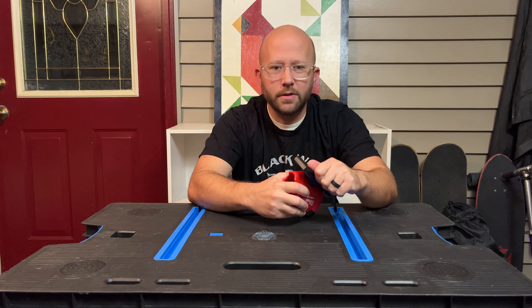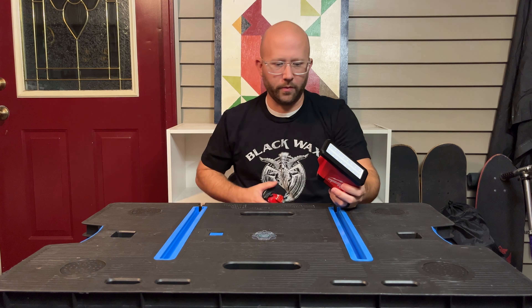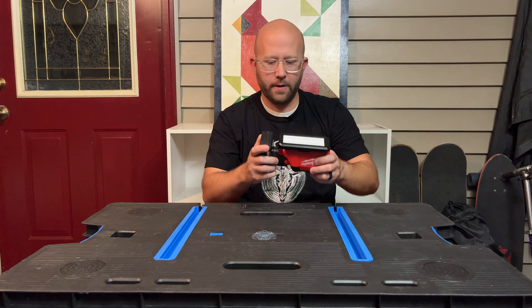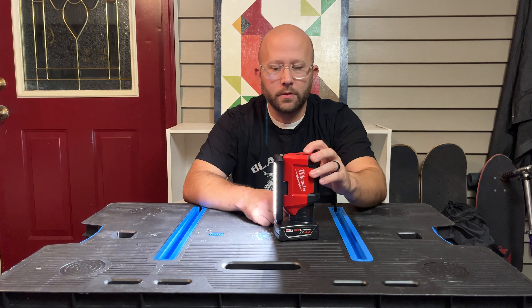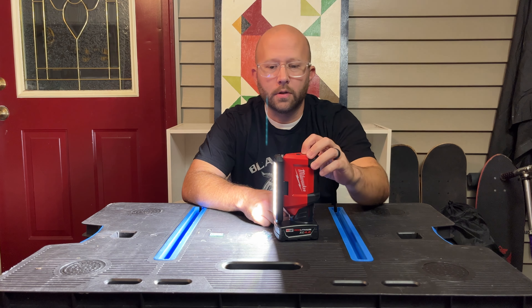Let's go ahead and pop a battery in this. They mostly want you to use the XC 4.0 battery. With one of these, on low — the 250 lumens — it can go for 24 hours.